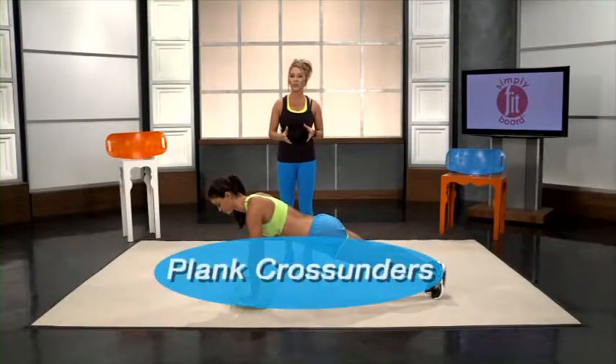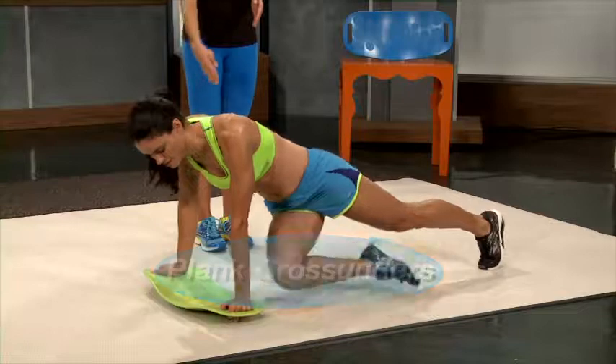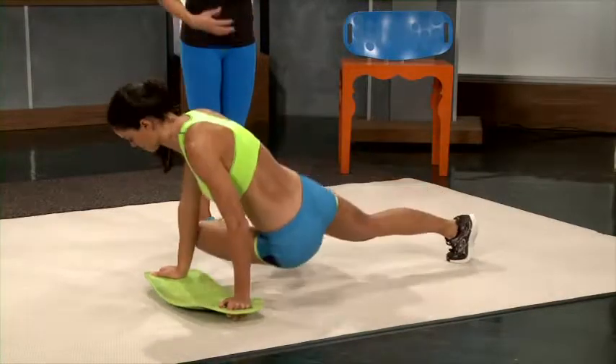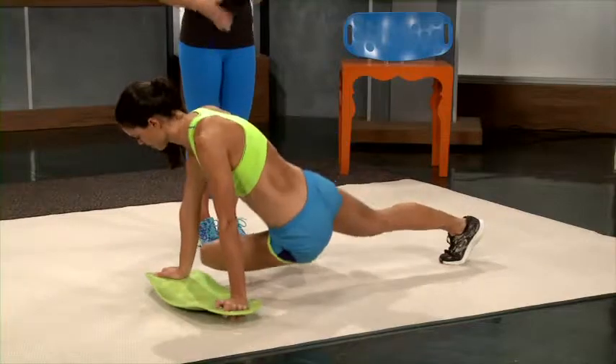Now we're going to do plank cross-unders. This is simply where you bring your knee up and under to the opposite elbow. Once again, working those lower abs and those obliques to get that wonderful V-cut.